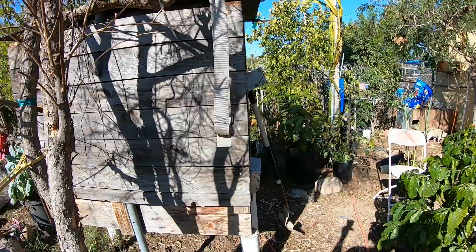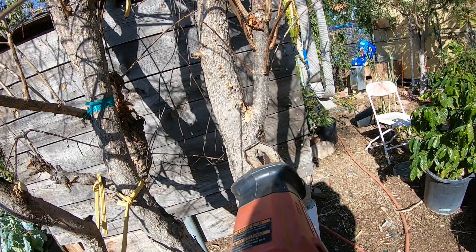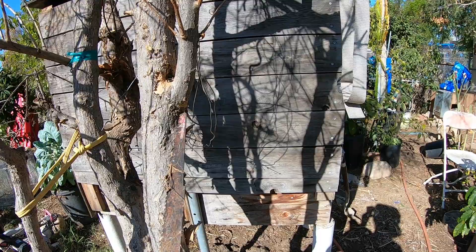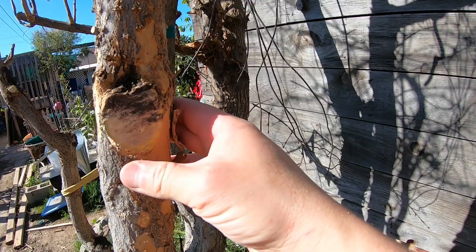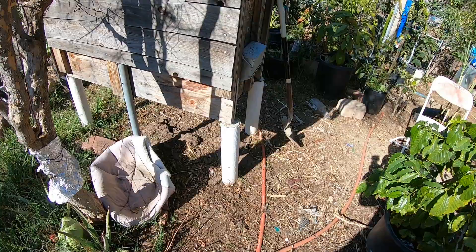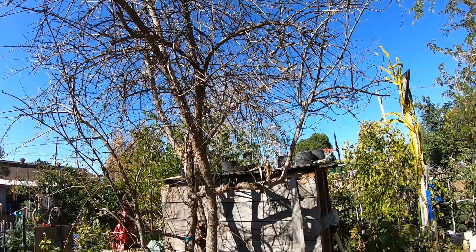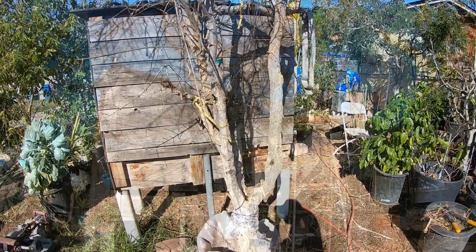I do need to cut this big one, so here we go — my trusty saw, usually used for construction. First thing I've got to do is cut the bottom just a little bit, that way when I cut it down it doesn't peel the skin off. Afterwards I'm gonna patch it up with tree wound seal, and that should do it. Then I've got to cut the little stump off, but up there might give me some problems.